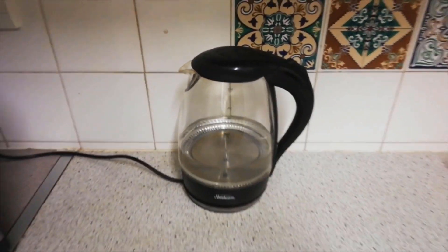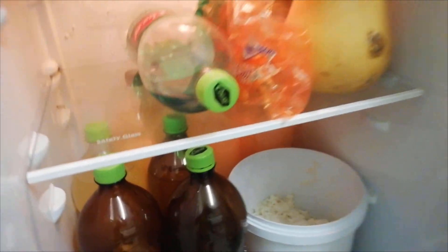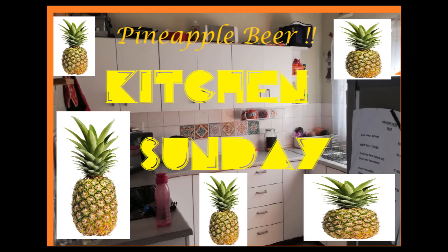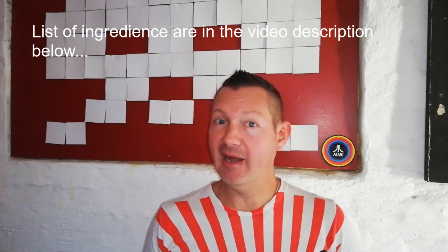Ever wondered what working in your own kitchen would be like? Watch as I'll make something interesting in my kitchen. This is Kitchen Sundays. Welcome to Arcade Kitchen. Today we're going to make pineapple beer.